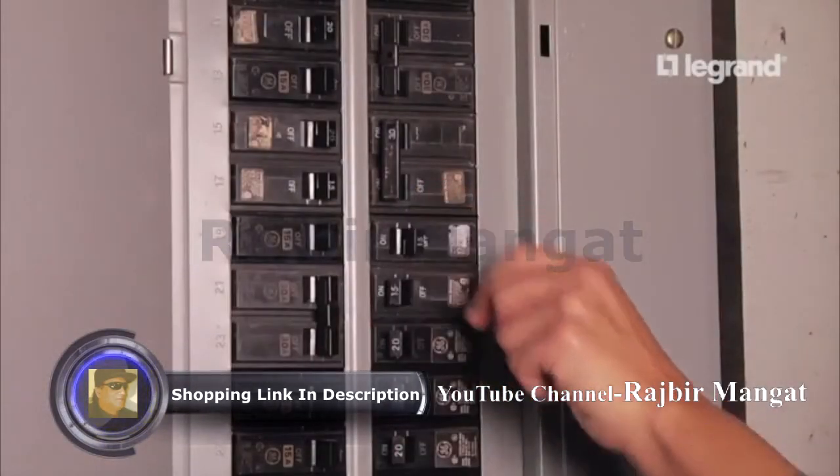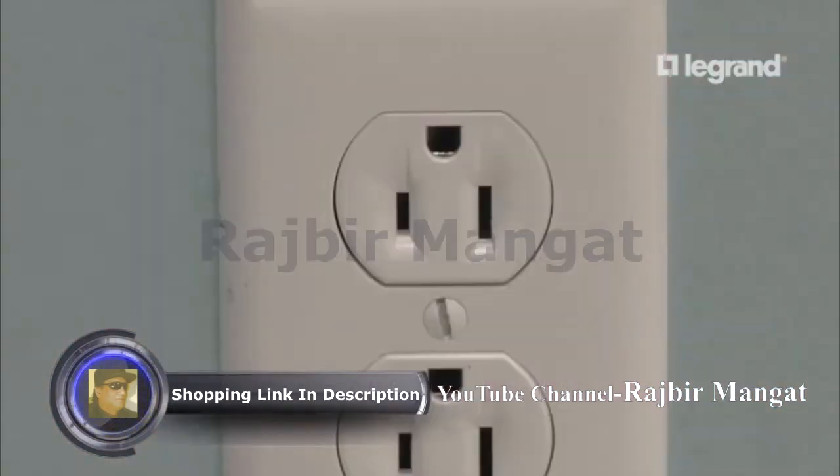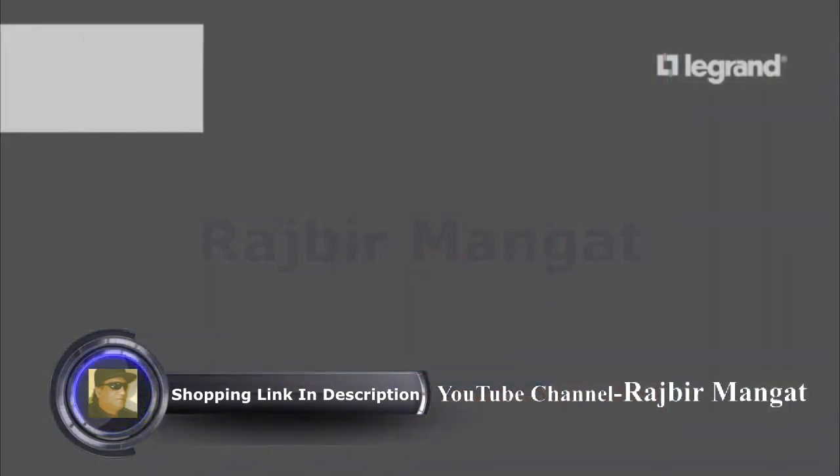First, shut off the circuit at the breaker to shut off power to the existing outlet. Double check the existing outlet to make sure the power is off. We will now plan the project.